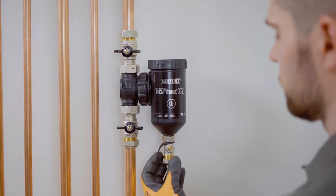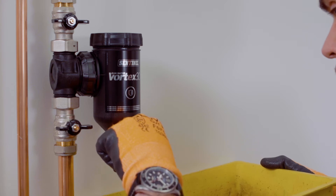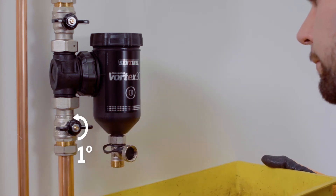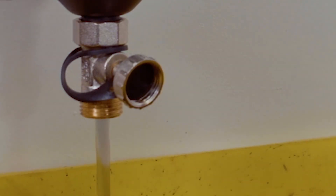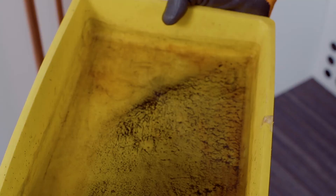And now we're ready to go. The cap of the flush valve acts as an easy-to-turn handle, so open this up by turning it 90 degrees anti-clockwise. Then open the bottom isolation valve halfway by turning it about 45 degrees anti-clockwise. With the magnet removed from the unit, you'll see all the dirt start to flow out with the water.